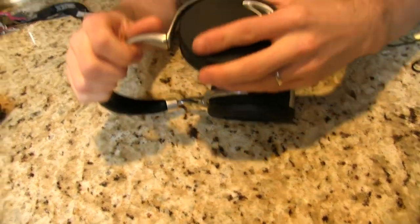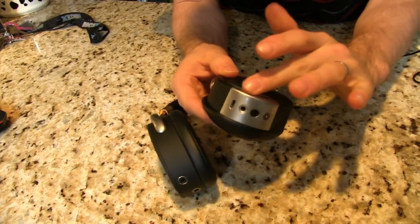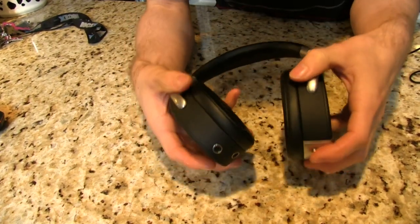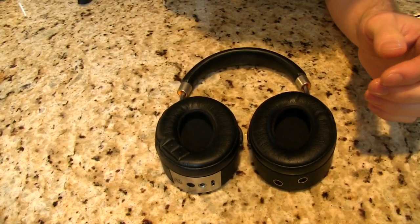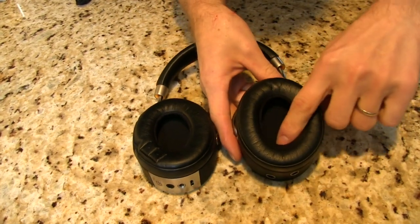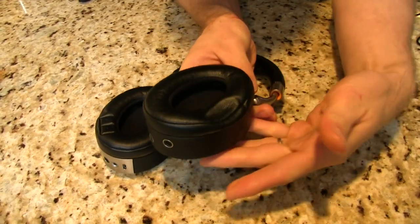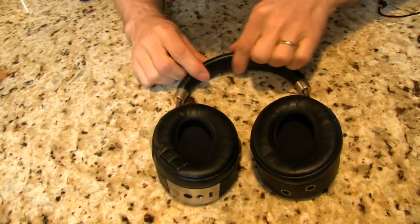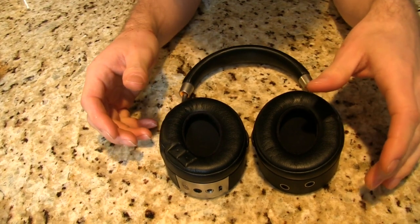The ear cups themselves are not huge by any stretch, but my ears do fit inside quite comfortably. There's soft cushioning on the inside between your ear and the driver, soft cushioning all the way around — they end up very, very comfortable. If anything, I'd suggest for a Zeek V2 maybe a little bit more cushioning on the bottom, but I don't think it's the end of the world.